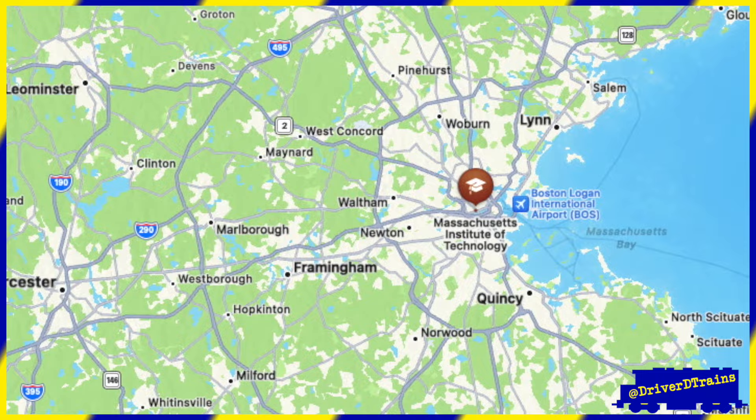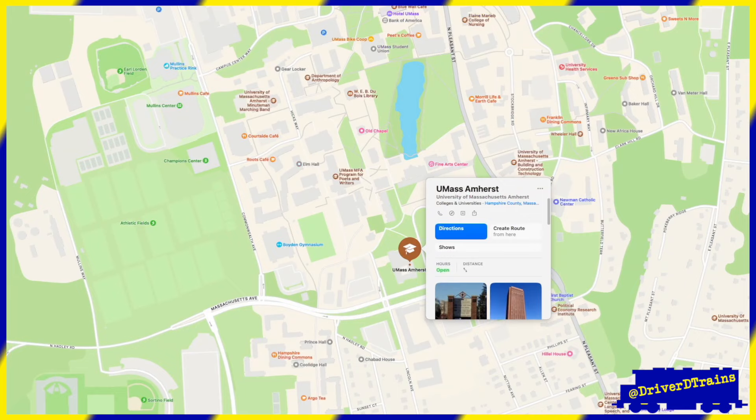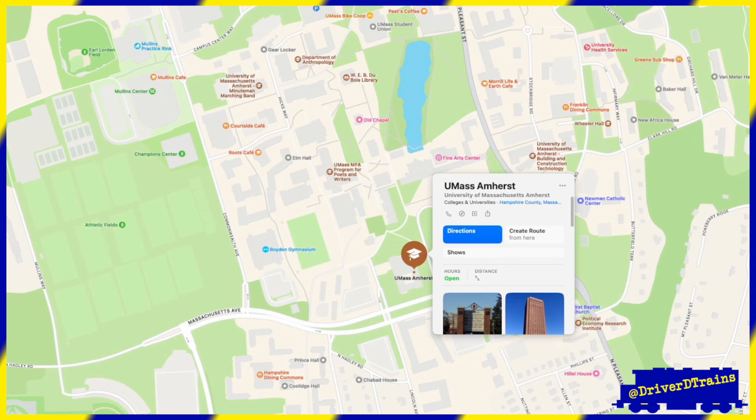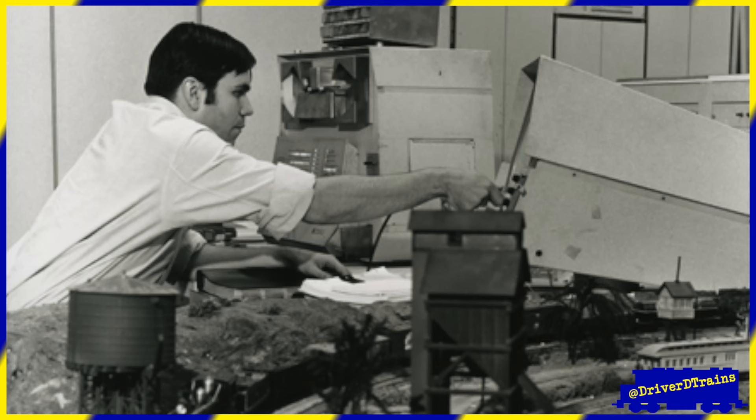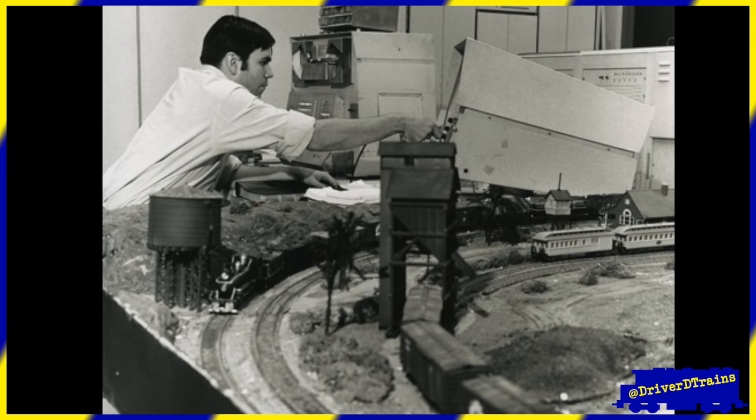Of course, MIT was not the only university to have a model train club, even within the same state. Not two hours drive west of MIT, the University of Massachusetts at Amherst also had a model train club with a layout hooked up to early computers. This well-known photo shows John A.N. Lee, the head of Amherst's new computer science program, working on an early Digital Equipment Corporation PDP-1 hooked to the train layout in 1968.